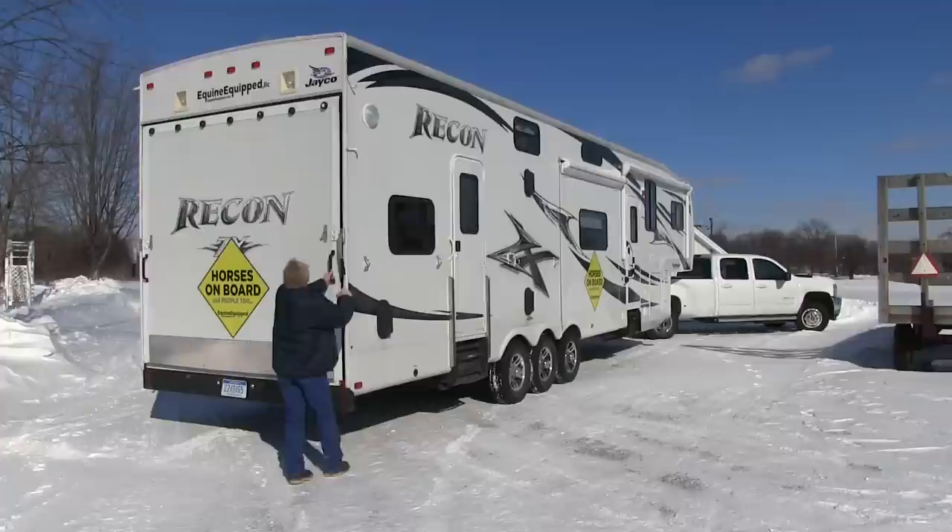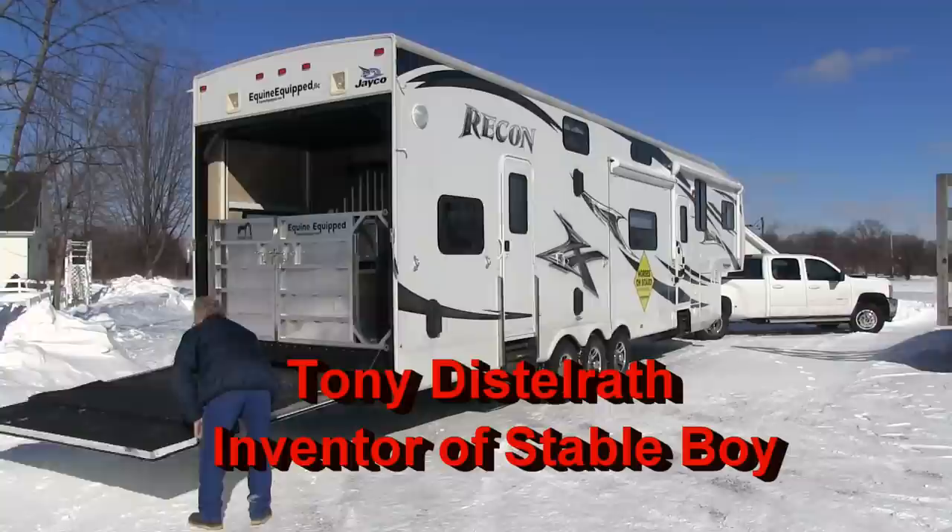The toy hauler rear ramp is actually built into the trailer, so it's framed and sealed that way. They're nice, long ramps for loading your horses and all your toys.